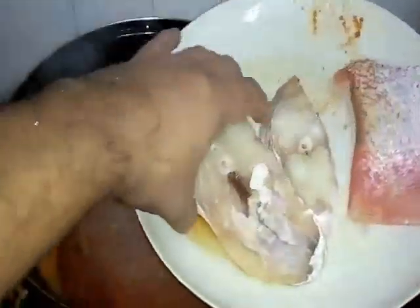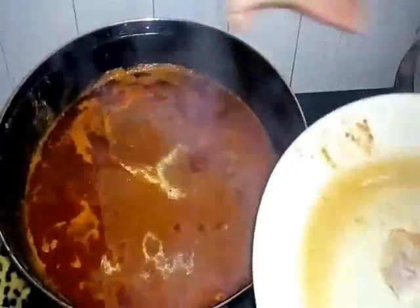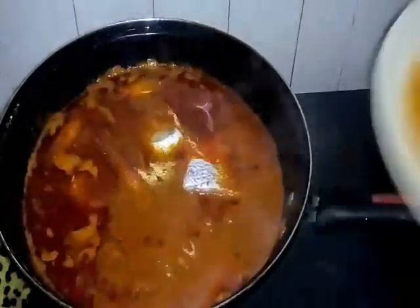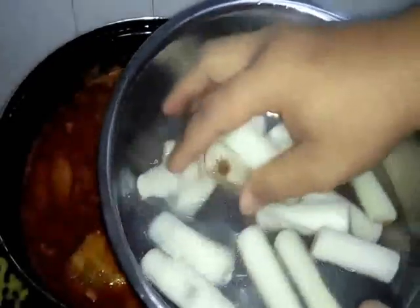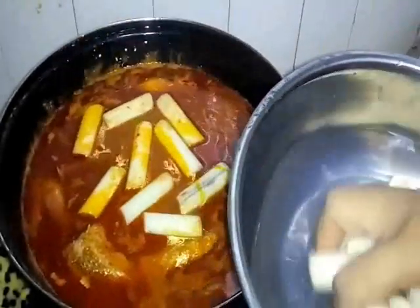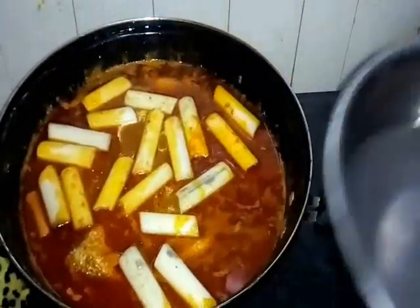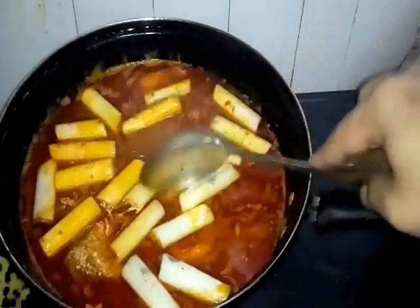Now kita masukkan kita punya ikan setelah kuah dia mendidih. Dan kita masukkan batang pisang kita yang telah kita rendam dengan air garam ni. This one is umbut pisang kita — masukkan sekali sebab untuk dia masak serentak. Jangan masukkan lambat pula. This one is our banana shoot — kita biarkan dia masak, let it cook first. This is my recipe, Porto Jawa.